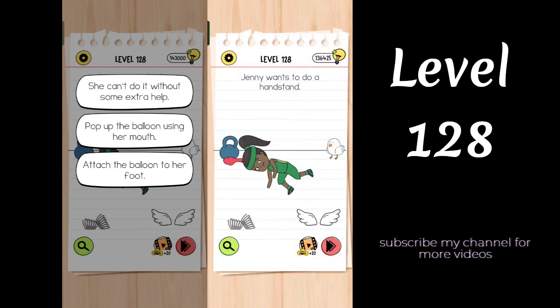Level 128 – Jenny wants to do a handstand. She can't do it without some extra help.